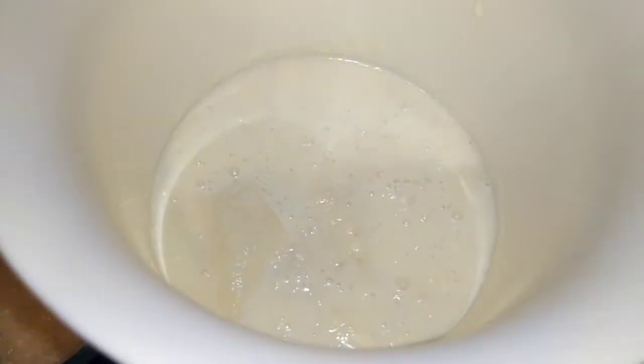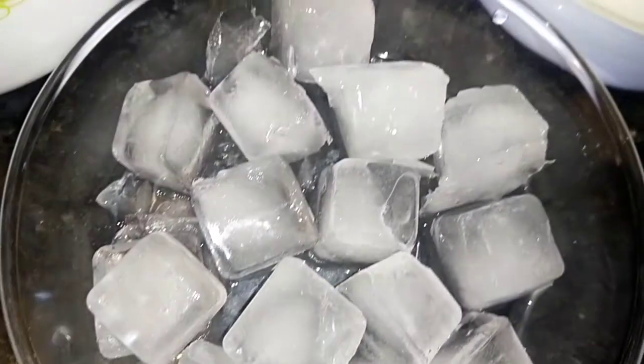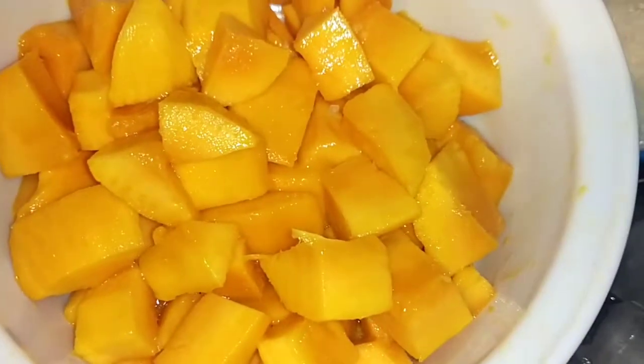I added some milk, then I added the mangoes. I added sugar with the mangoes and also the ice cubes. I am using a stick blender to blend it. You can also use a jug blender. If you are using ice cubes, add them in too. If the milk is cold, the sugar will dissolve slowly.